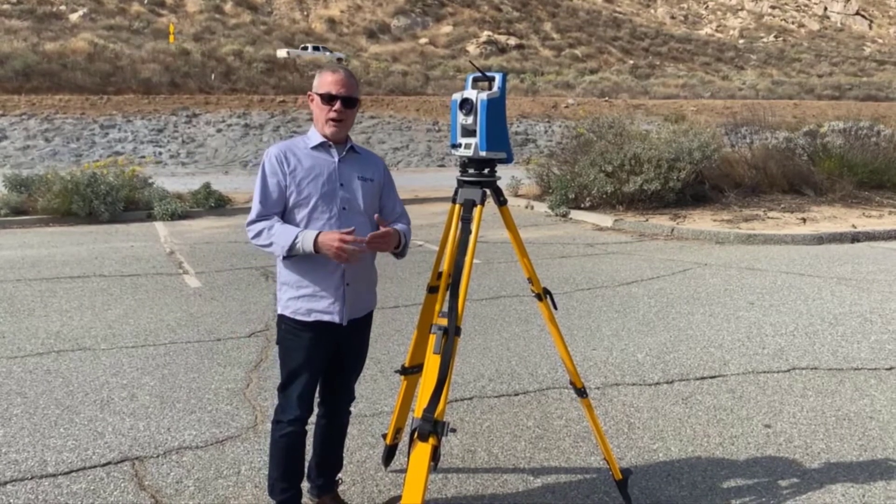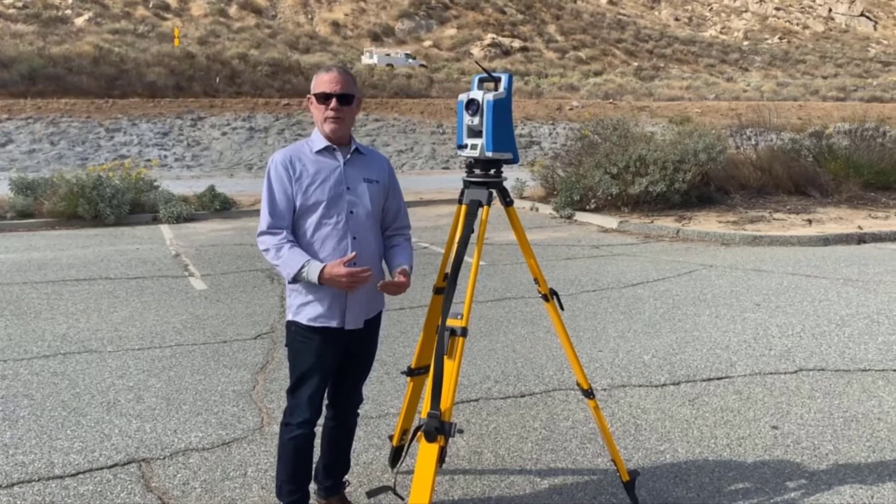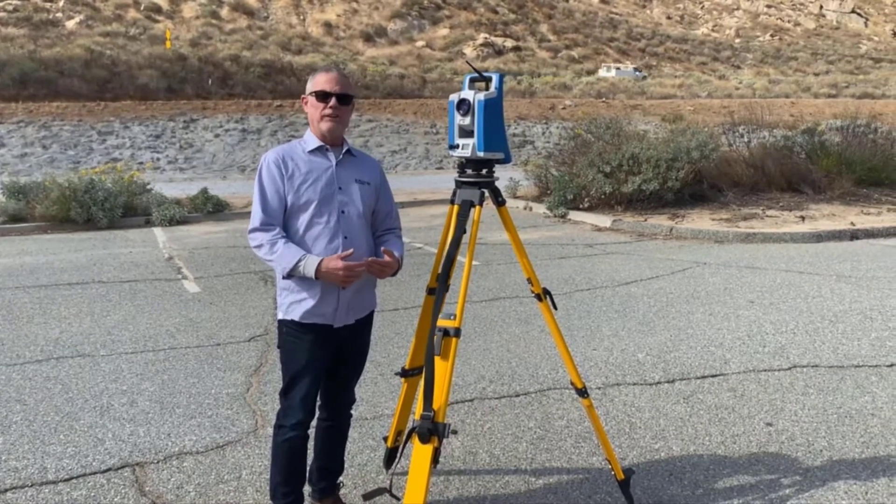I'm here today to show how to set up a total station, a GPS receiver, or any tri-bracked instrument over a known control point that's on the ground.